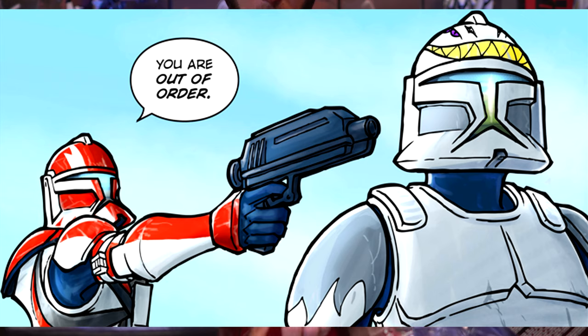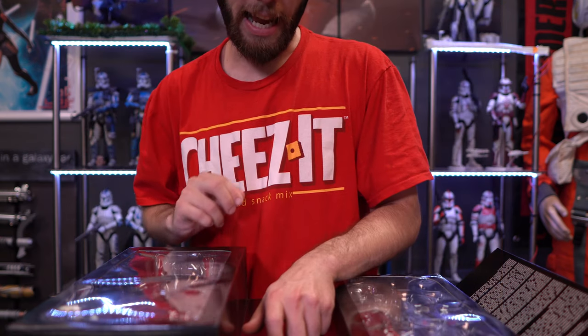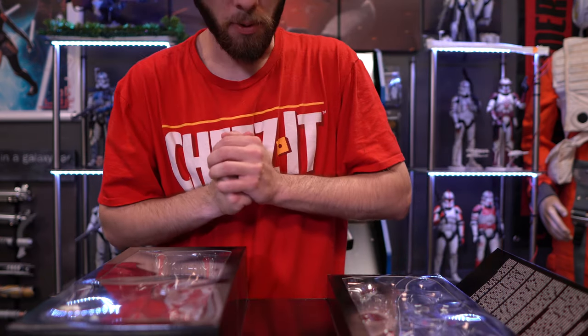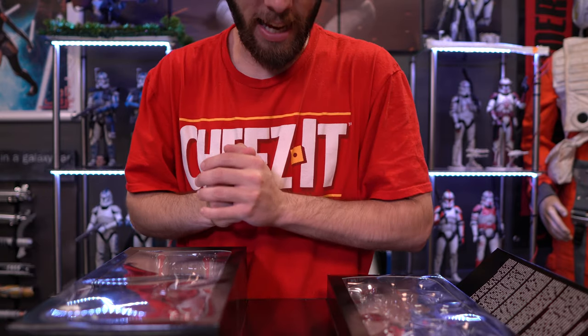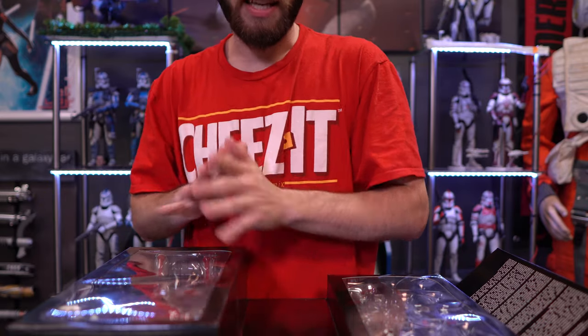Clone Commander Ganch, commanding officer of the 612th Attack Battalion, is a no-nonsense, by-the-manual soldier who devotes all his energies to following orders to the letter — reminds me of a few clones from the Clone Wars. His hardened attitude comes from witnessing what can go wrong when troops lack discipline. A botched mission early in the Clone Wars left Ganch the sole survivor of Skua Squad.